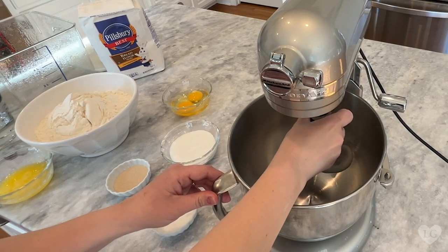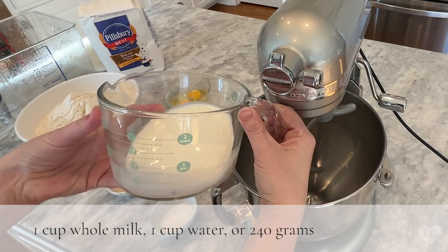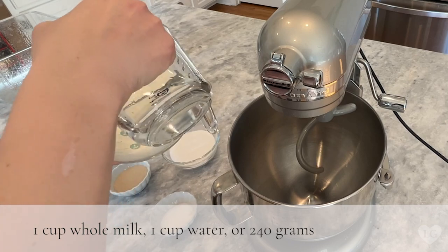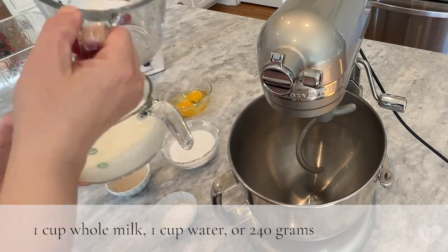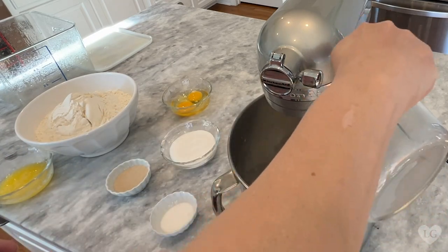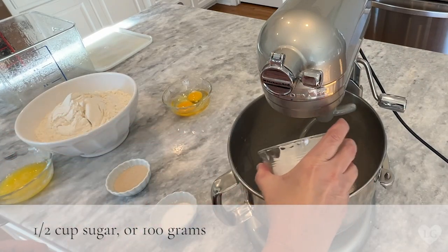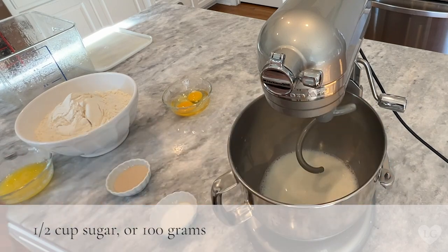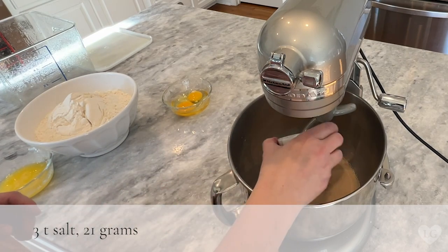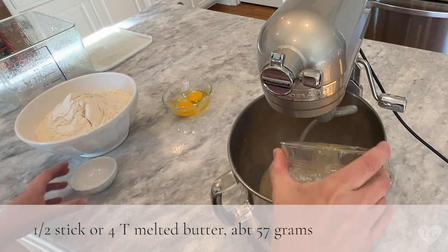To make the homemade glazed donuts, we'll add the dough hook attachment to the mixer. We'll start with one cup of whole milk and one cup of water, and put those in the microwave for about a minute till the whole thing is warm and around 100 degrees or so. Add the mixture to your mixing bowl. Then add one half cup sugar, two packets of yeast, three teaspoons of salt, and one half a stick or four tablespoons of melted butter. I always use salted.